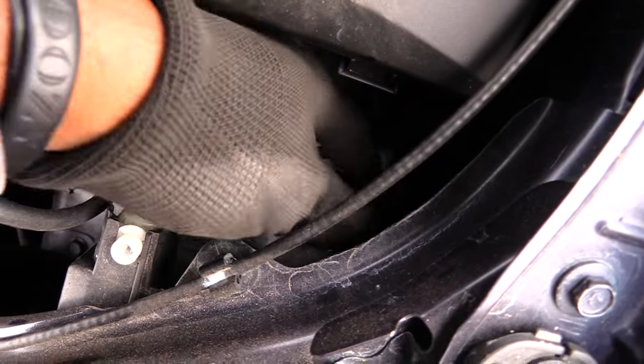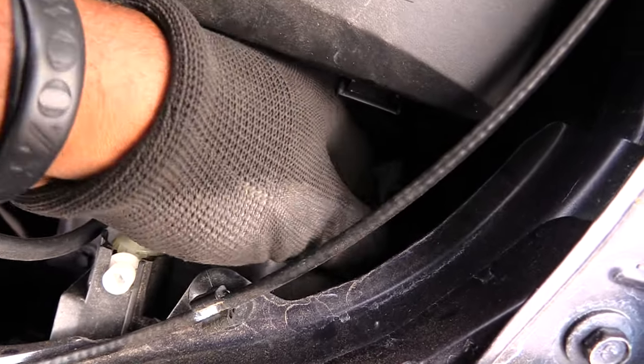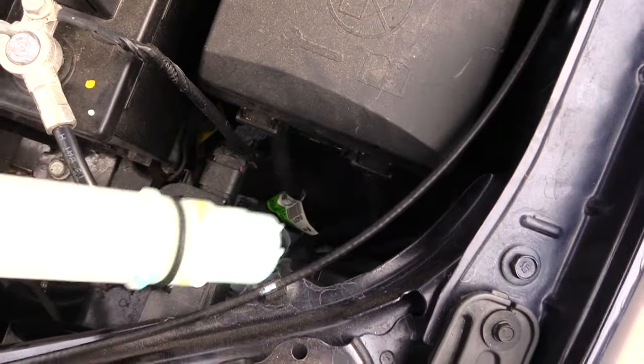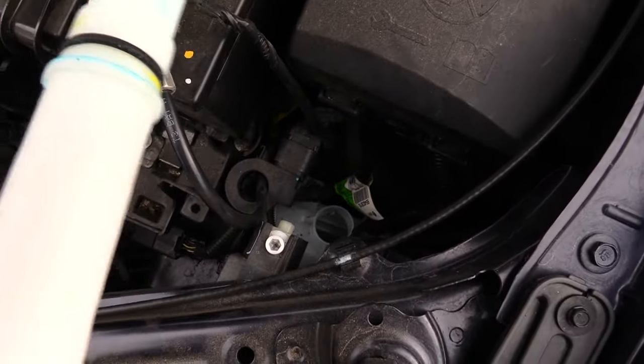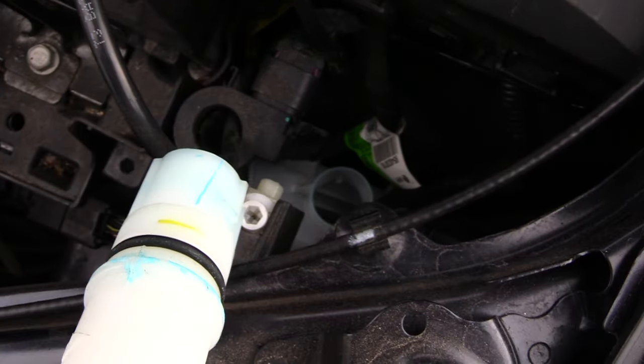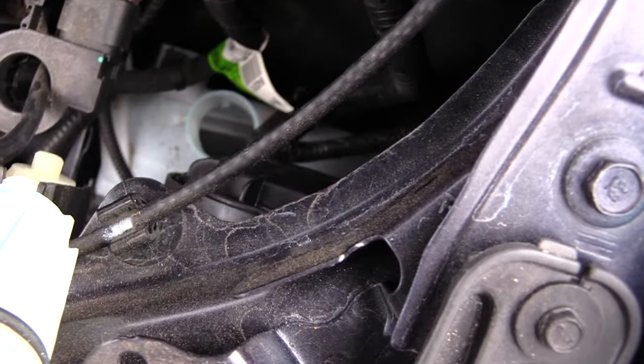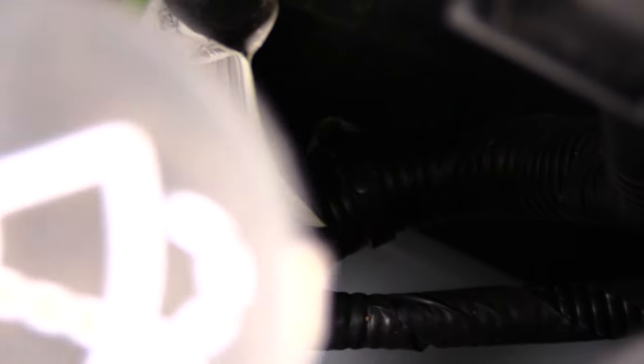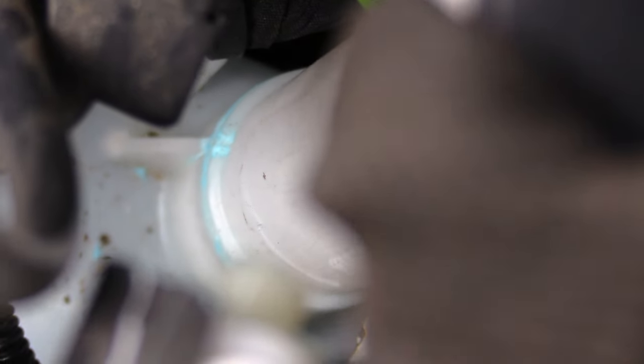Push the cover in and spin it toward the passenger side door to lock it on. Then take this piece — you can see a little blue mark on it that shows you how to put it back in. Align that blue mark with the little spot down there, press it all the way down to the black rubber piece, then press and spin it. See how that blue part lines up — that means it's back in.